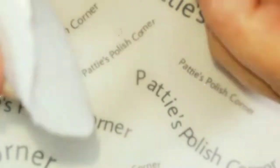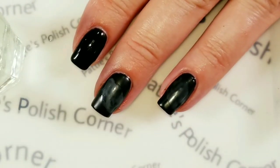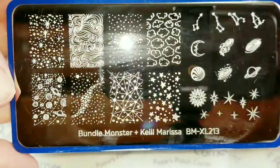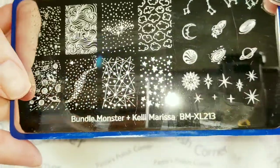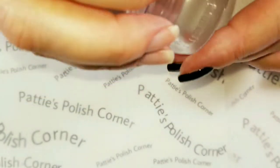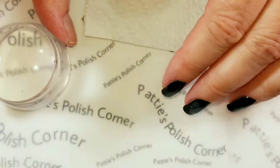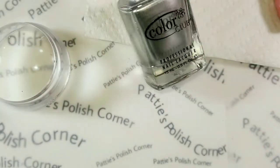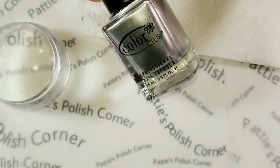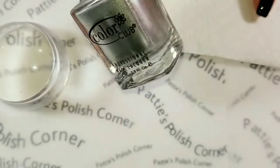Now I'm just going to wipe away the tacky layer from my accent nails so I can do some stamping on them. I'll use my Kelly Marissa Bundle Monster Stamping Plate, my Queen Stamper from Walmart — nice and sticky — a Bundle Monster Scraper, and Color Club On the Rocks, which is a pretty pigmented silver I like to use for stamping.